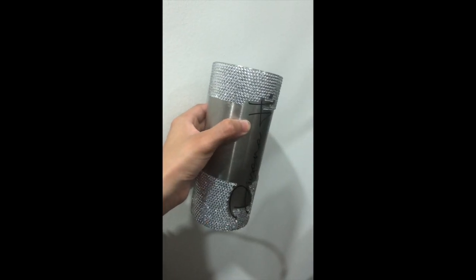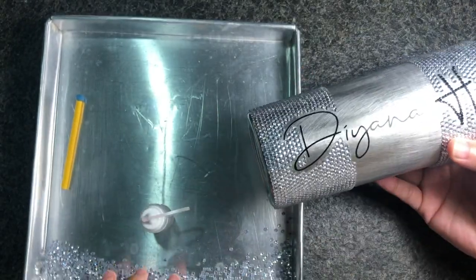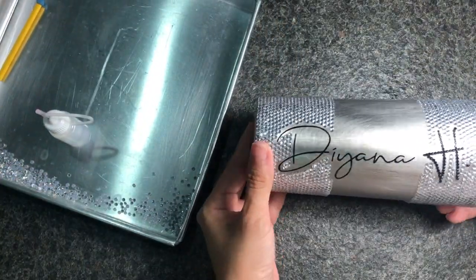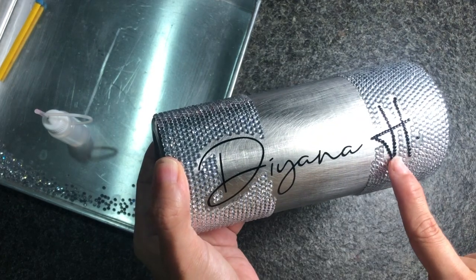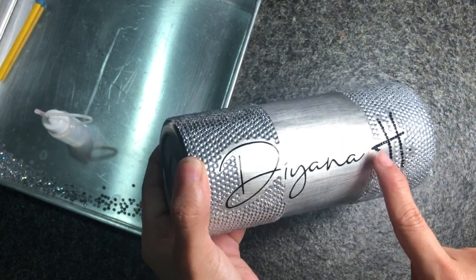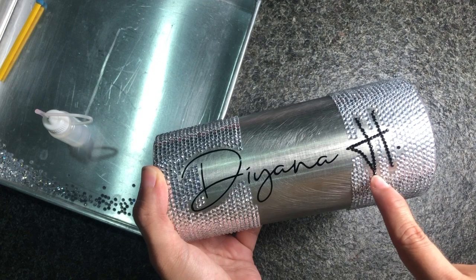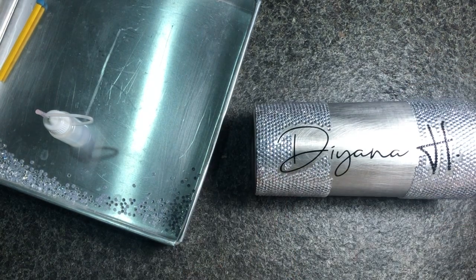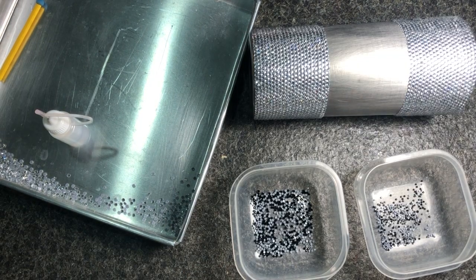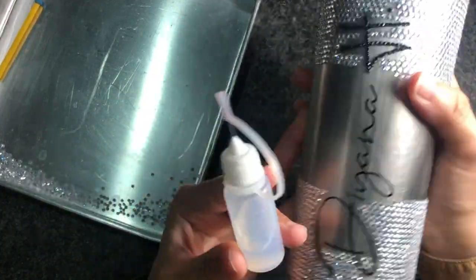I didn't know how much space to leave, and although it seems like I gave ample space in between, when I tried to fill in the space after putting the black part it was very difficult — some rhinestones wouldn't fit into the little crevices even with the smallest rhinestone. That's why I say don't start with the white or the outer if possible; start with the vinyls first.